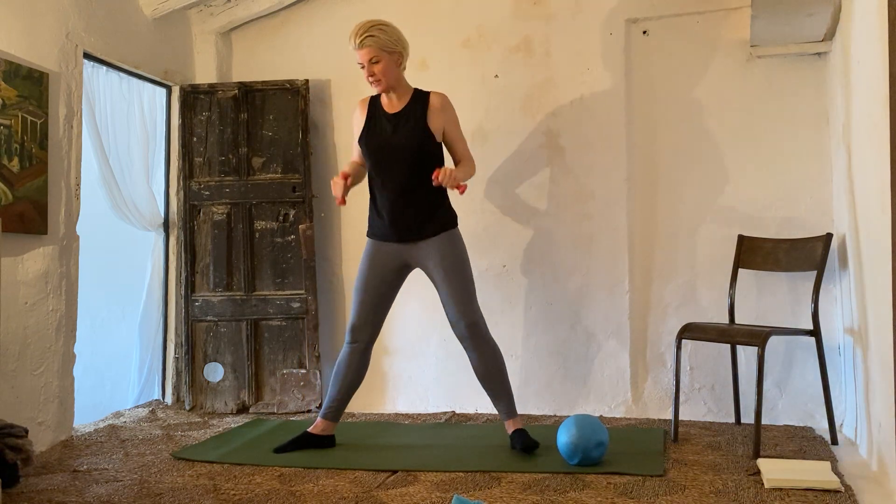Let's pick up the pace — seven, eight, nine, ten. Go lower in the squat. One, two, three, four, five, six, seven, eight, nine, and ten. Rest — weights down, grab your mats, grab your bands, lay down on your back.